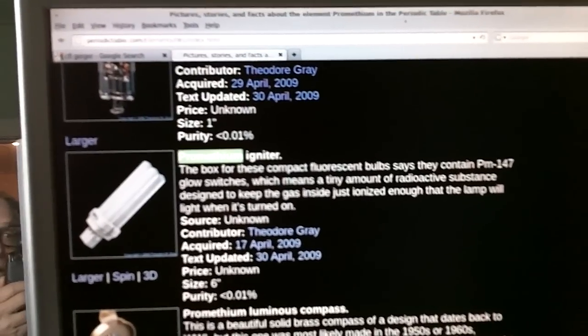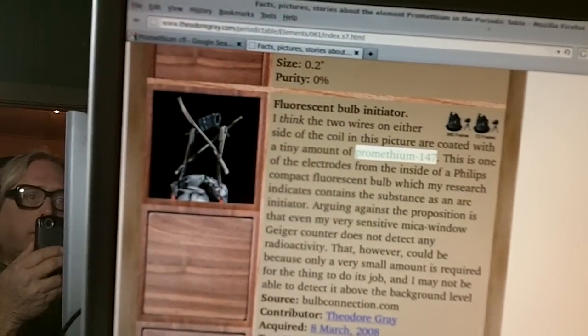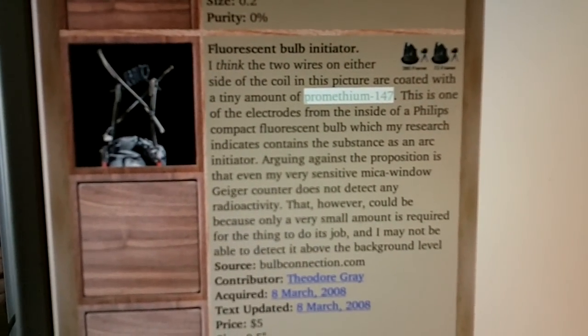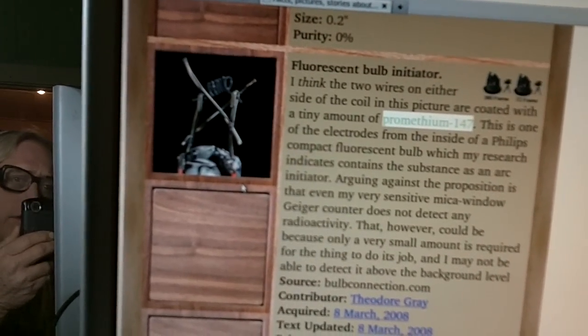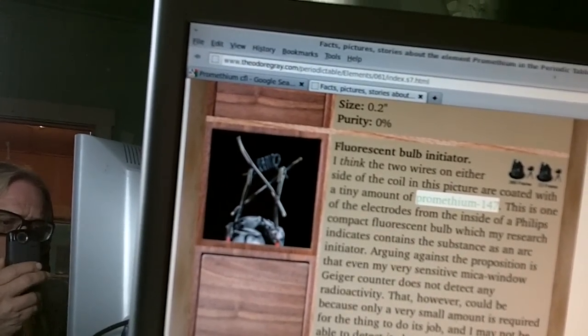Here's a little picture of the Promethium igniter, and apparently these are needed to ignite the compact fluorescents. I also did some research.